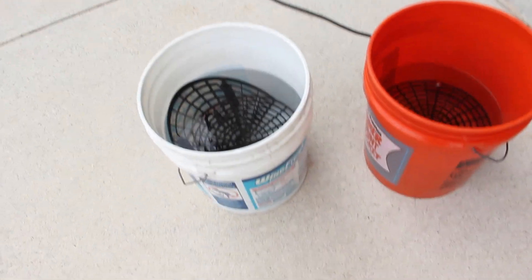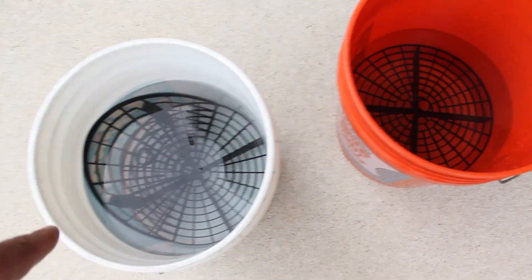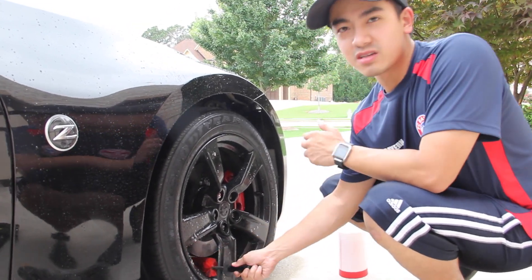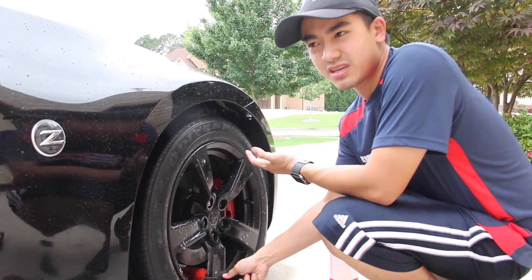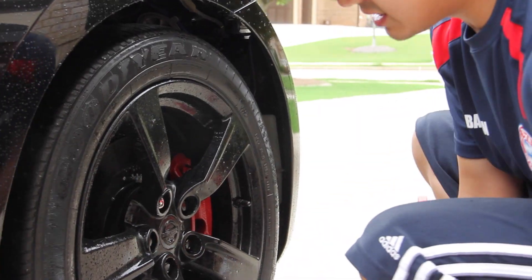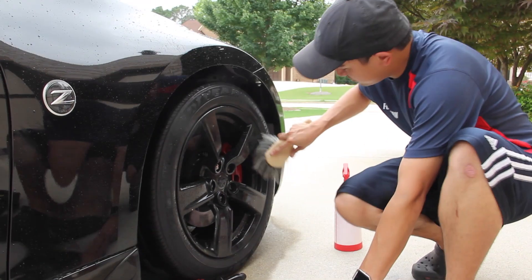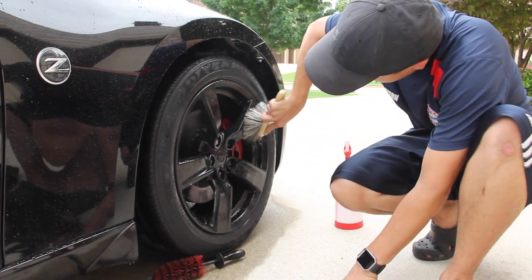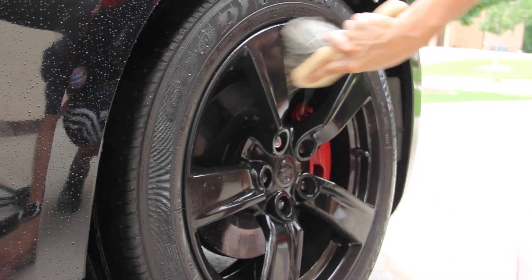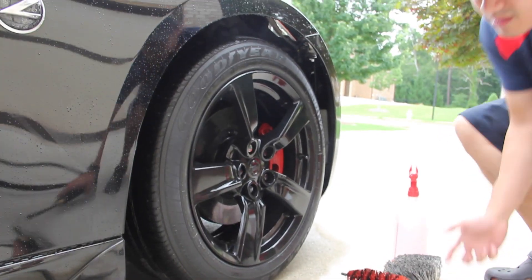We're actually using double buckets with grit guard catch net thingies — I only saw these on videos before, now I'm actually using them. I'm gonna use a brush to clean all the wheel wells. You wanna get deep in between the wheels because no one really cleans it. Once that's done, brush all along all the areas of the wheels themselves. That actually looks pretty good. Then rinse it all off.